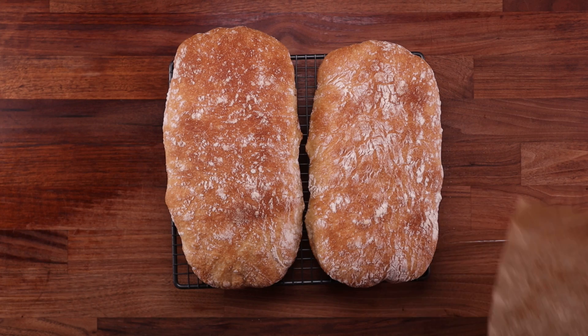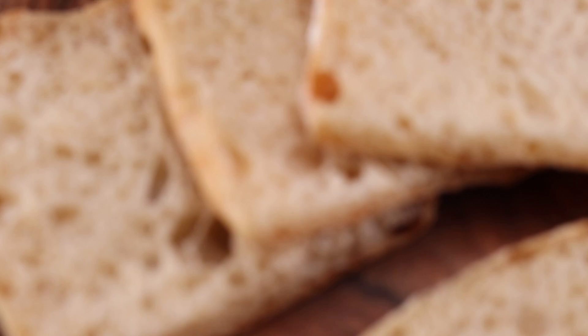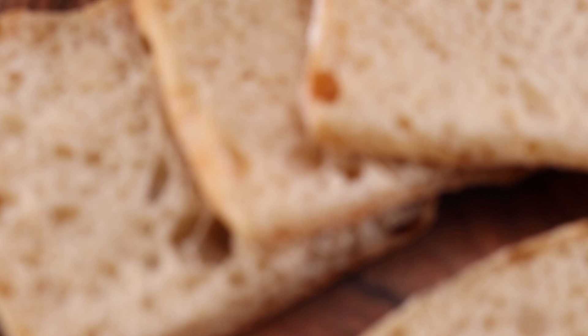And there you have it — a 100% hydration loaf. It is like a giant, airy ciabatta. It is truly amazing, just because it works, but the bread itself is so nice, with a crispy crust and a super moist and airy interior. I really encourage you to try this — you'll be surprised. So what do you think of this recipe? What's the highest hydration bread you've ever made? Let me know down in the comments.